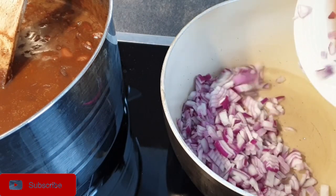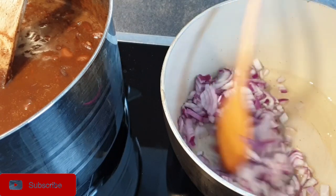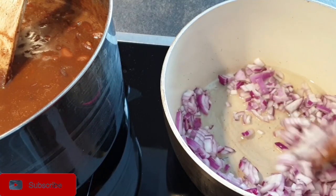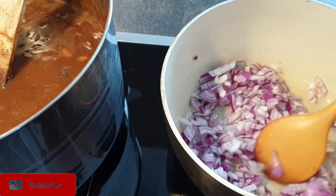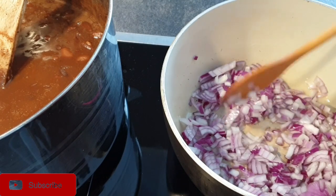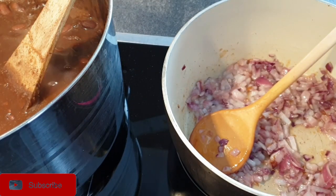Add in your onions and fry them until they are translucent. Once that is done, go ahead and add in your garlic.